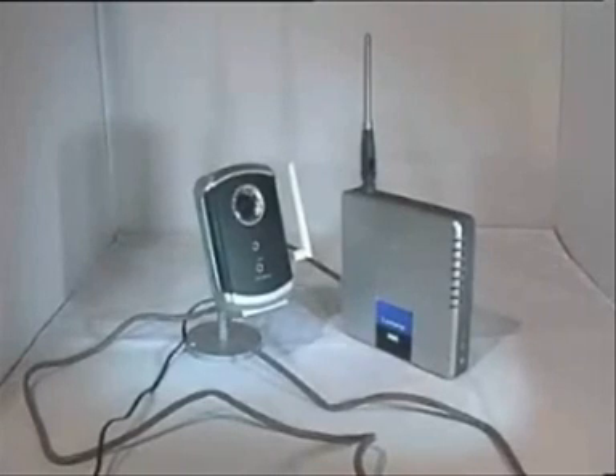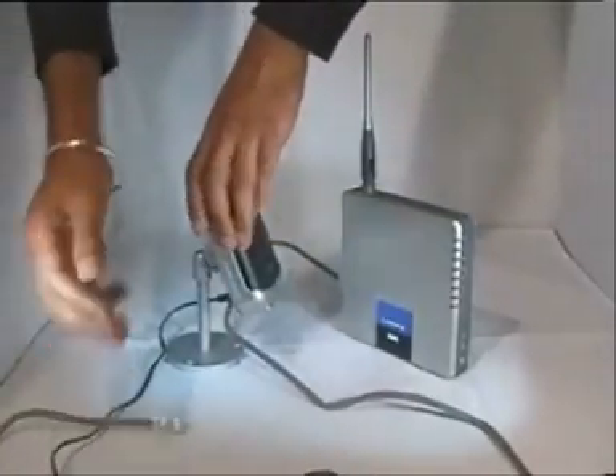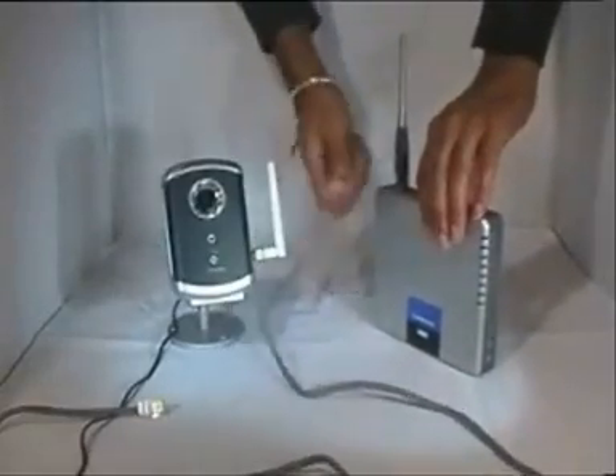Once you have configured the camera and applied all your settings and you will be using the wireless connection, simply unplug the camera and it will be operating wirelessly.